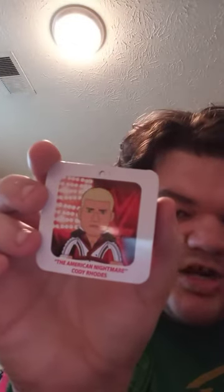I didn't even take the other tag off yet. Here is the picture — the American Nightmare, Cody Rhodes. Pretty cool. I'm going to take the little hanger off. I'm going to leave his hair like how it is. With the tags off, this Bleacher Creature plushie is going to get a hundred out of a hundred for the review. Anyway guys, hope you like, comment, subscribe.